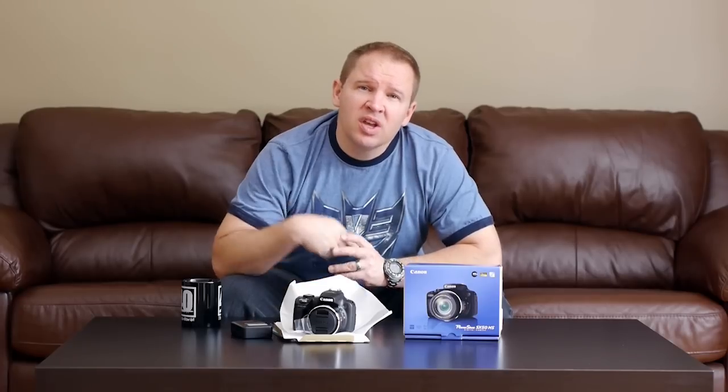Hey folks, Matt from ArtOfTheImage.com. We have the Canon SX50 unboxed. I don't typically do an unboxing because as soon as I come home I pop the box, grab the battery, throw it in the charger and get it going so that I can start looking at the camera.